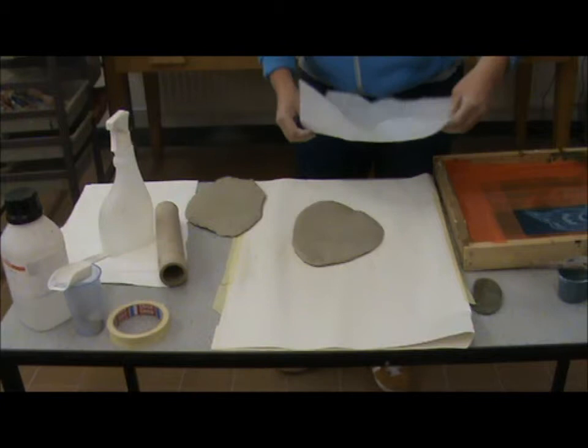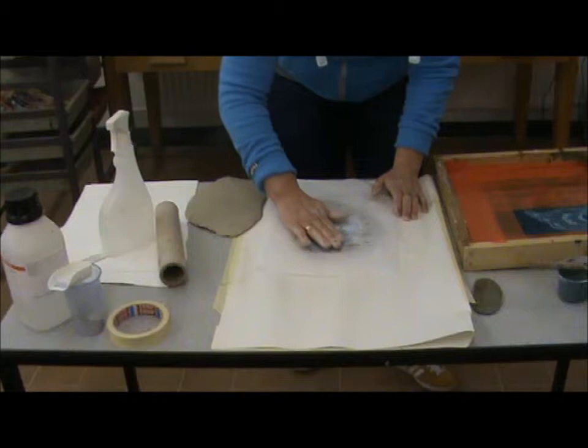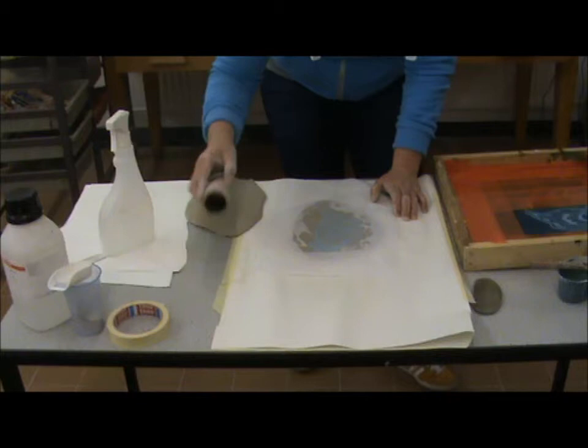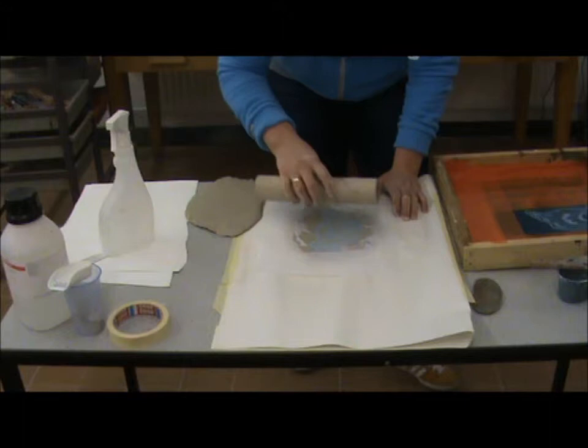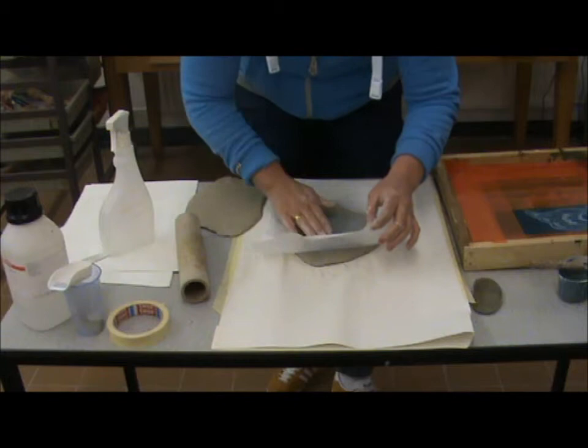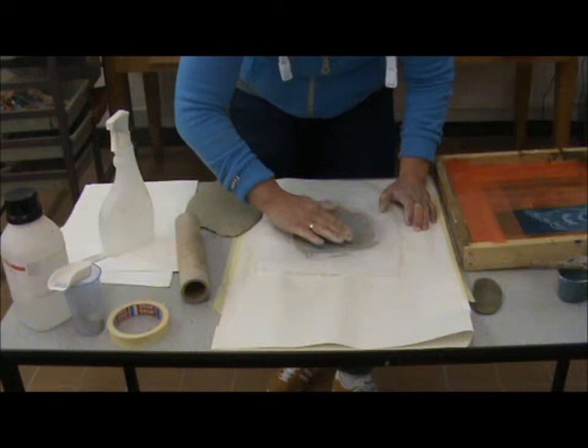Lay it on and just press down, and you'll see your image come through the tissue — it's almost perfectly how it's going to appear on the pot. Now you can use a little roller; I'm just going to use this tube to roll it out. Then to release it, you can feel when it's not quite stuck — just take your finger over it and rub around to make sure it's all released.